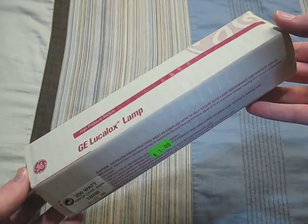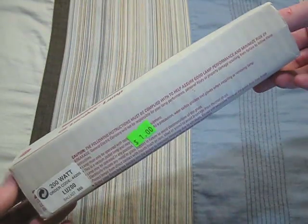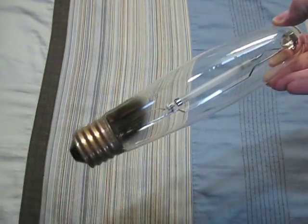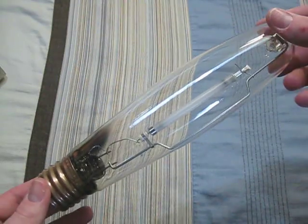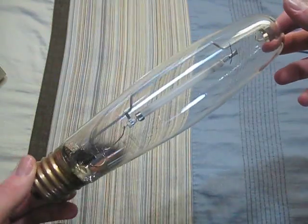Here's a 200 watt GE. As you can see, I got it for an amazing price of just one dollar. I do not have a ballast for this bulb. I got it brand new, but I couldn't pass it up for a dollar.